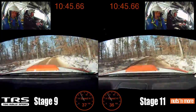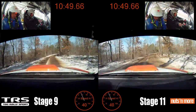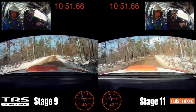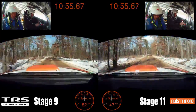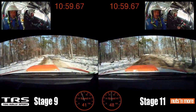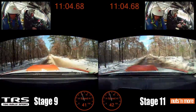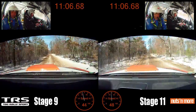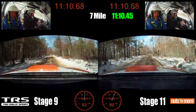Left 5 minus, opens. Left 5 minus, opens. 70. 120, small crest, small crest 100, small crest 100, right 4 plus, late, into crest, into left 6. Right 4 plus, late, into crest, into left 6.